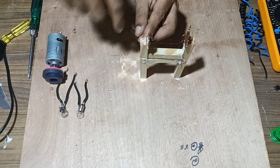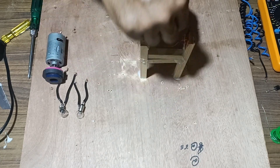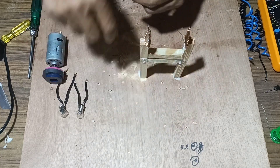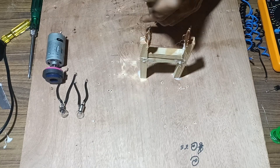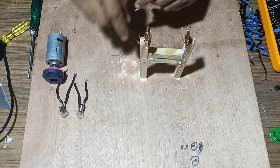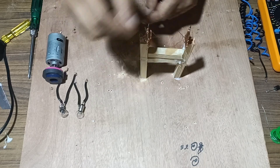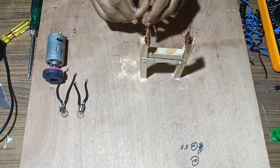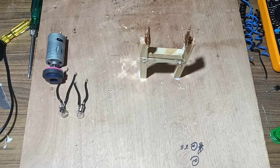Start winding the copper coil over the blade, ensuring that a maximum number of turns are obtained. Once both windings have been done, the extra portion is left for the connection.